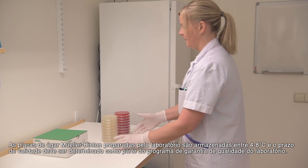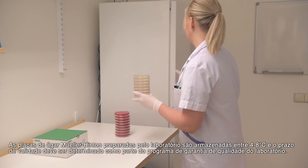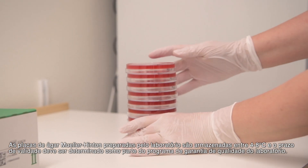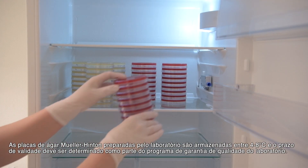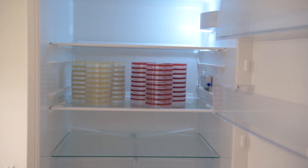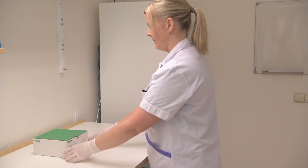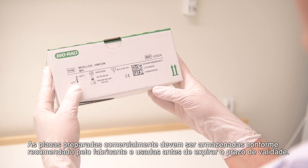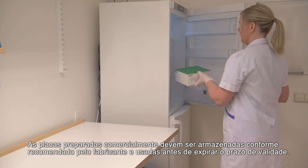In-house prepared Muller Hinton agar plates are stored at 4-8°C and the shelf life should be determined as part of the laboratory quality assurance programme. Commercially prepared plates should be stored as recommended by the manufacturer and used before the expiry date.